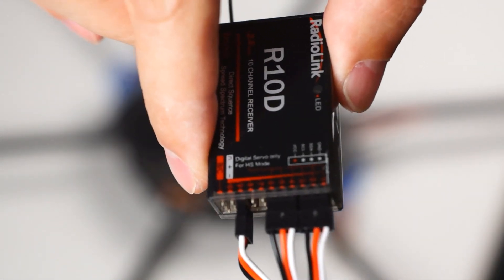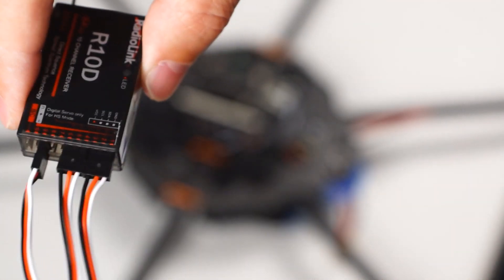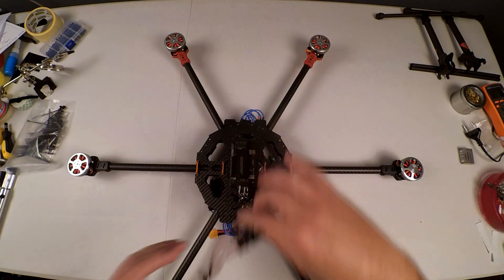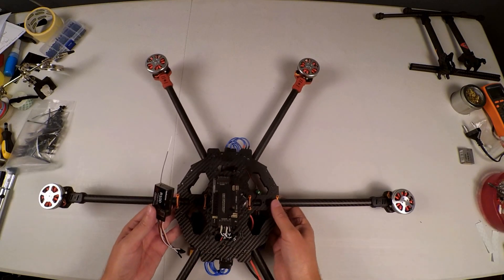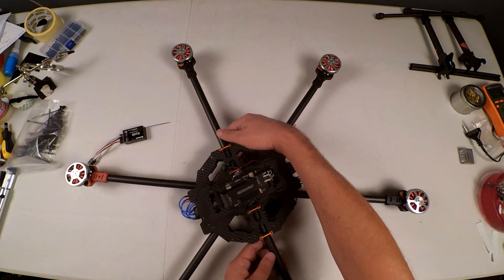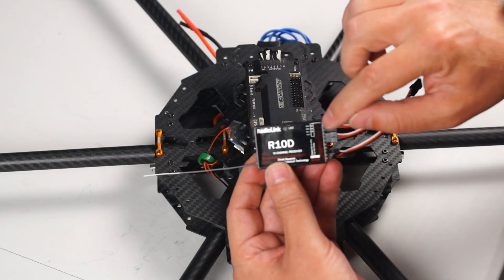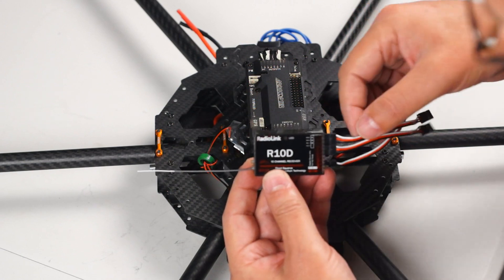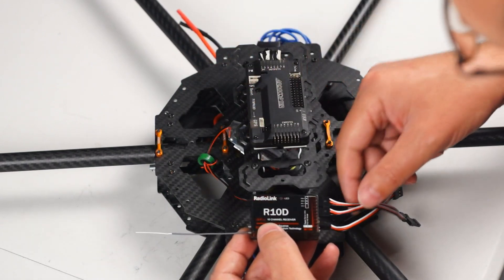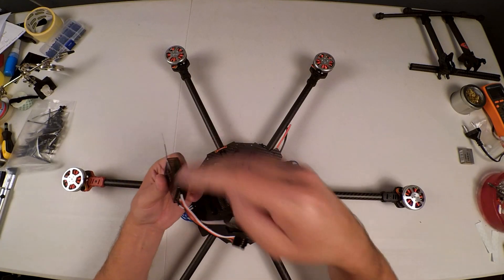I will be connecting these cables from this side through to that side on the same channels on my ArduCopter. Now we have our RadioLink receiver from channels one, two, three, four up to six, and your ArduCopter runs from one up to eight from left to right. I am going to be connecting these now.